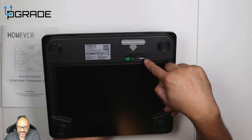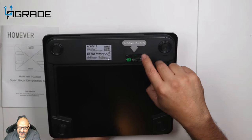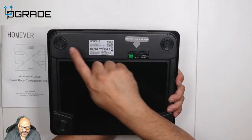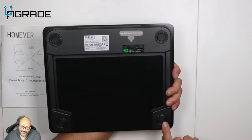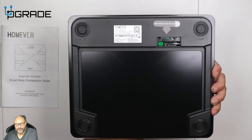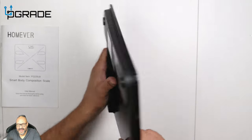They include two triple-A batteries with it. The actual scale has rubber feet on the bottom — they're not easy to move, so they stay fixed wherever you place the scale. Very strong and very durable.